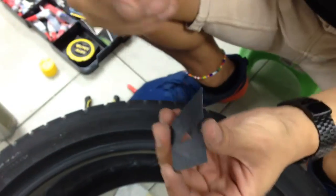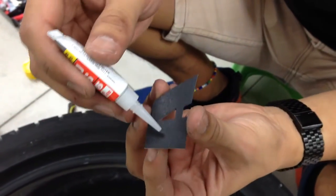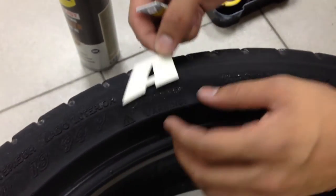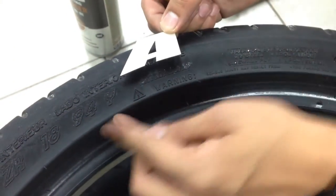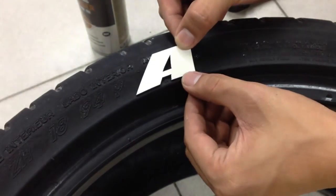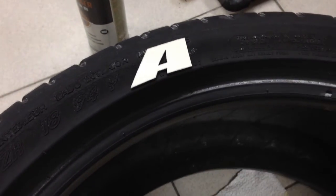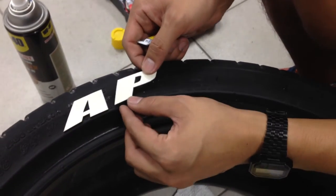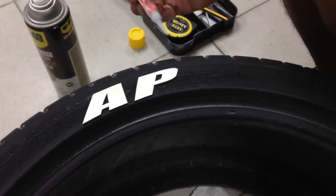What you do is make a template. You have to practice this because it's your first time to install, so just put a little bit on it and place it on your tire. You wouldn't want to go higher because when you go to a curb or turning you might hit your letters, so put it underneath. Just stick it — it won't fall. Then place the second one, just put a little bit, place your letters first, then the second one, then put another one.